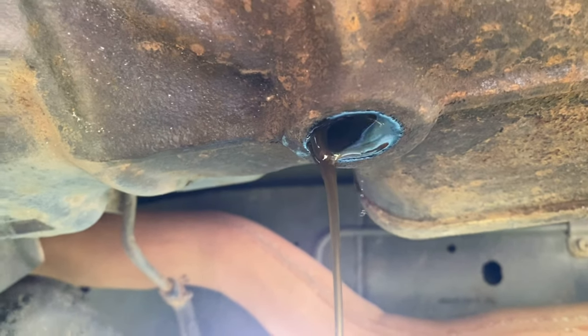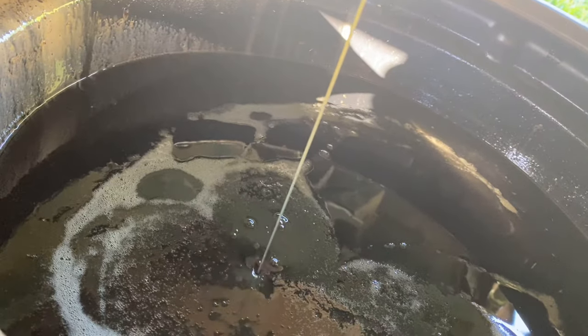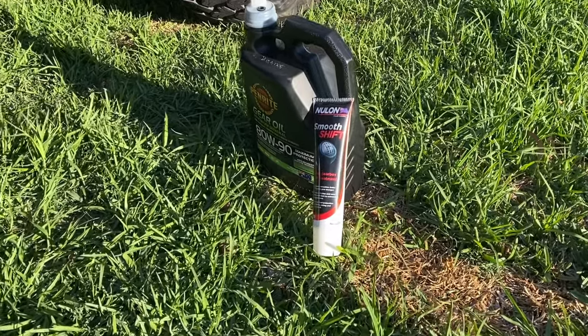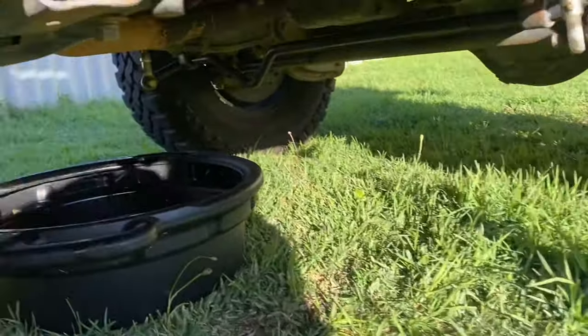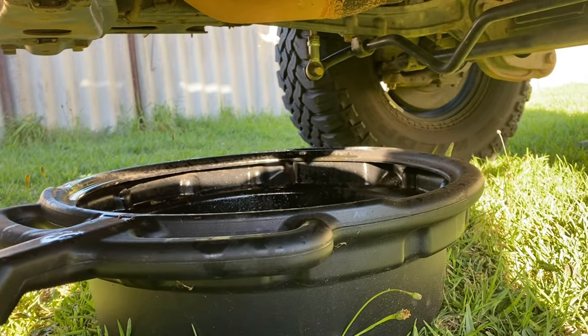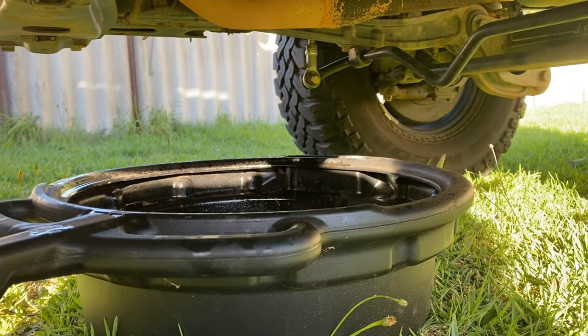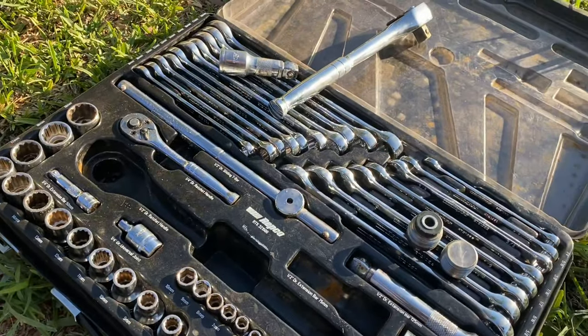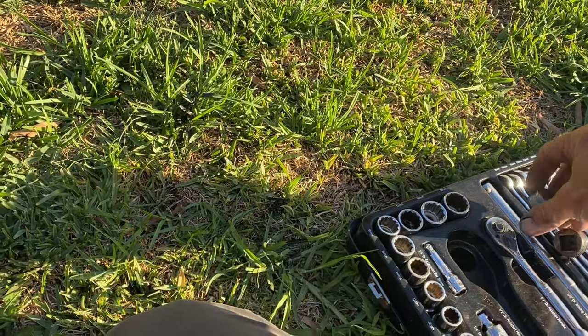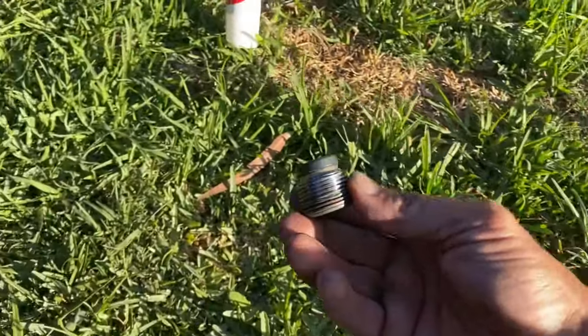Just gonna leave this for a few minutes and chalk her up. All right, she's basically finished dripping - just the slightest bit. That's all righty, I'm gonna get the plugs and plug her up.